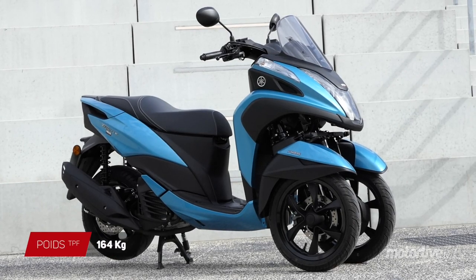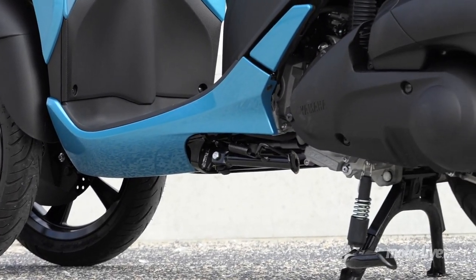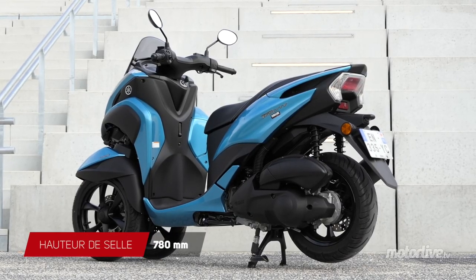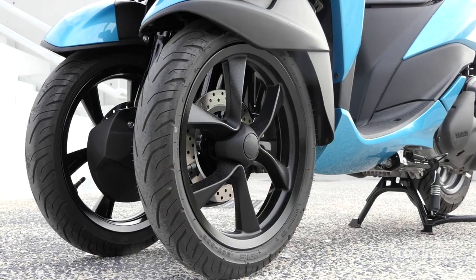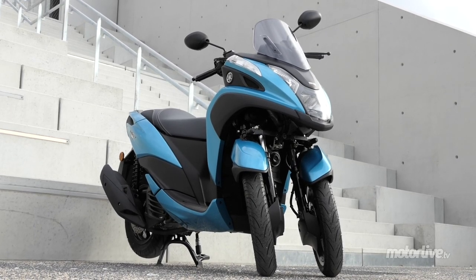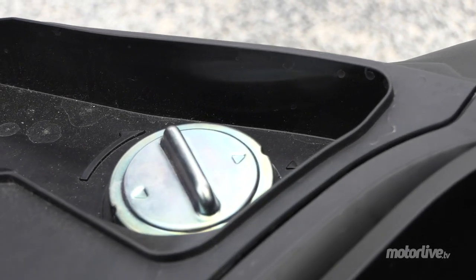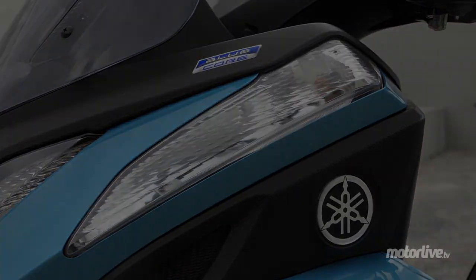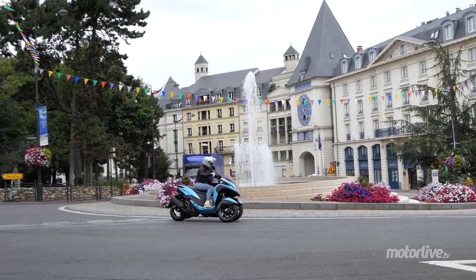Yamaha ne s'est en effet pas contenté de greffer un nouveau moteur à son 3 roues. Le cadre a été allongé de 4 cm. La roue arrière a vu son diamètre augmenter de 12 à 13 pouces, avec un pneu plus large en 130 mm au lieu de 110 mm. Les deux roues avant restent en 14 pouces avec des pneus de 90 mm. Le poids a augmenté de 12 kg à 164 kg tout plein fait, mais le réservoir est plus volumineux avec 7,2 litres au lieu de 6,6. Avec les 2,9 litres aux 100 consommés, l'autonomie est portée à 250 km, soit 30 de mieux qu'avant.